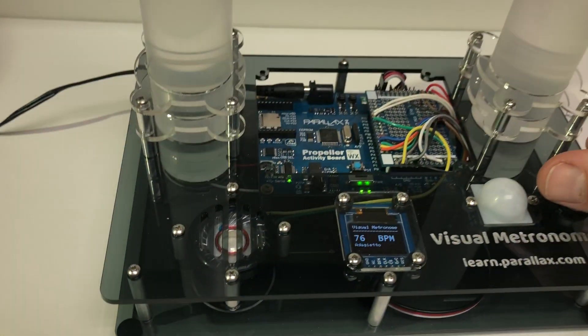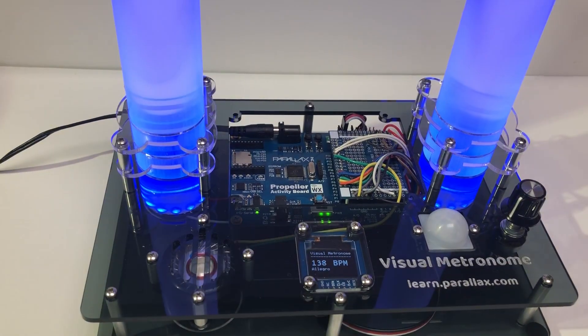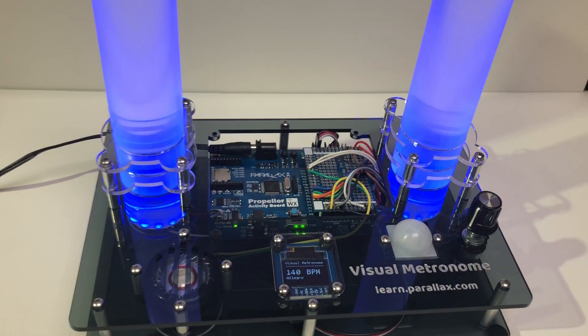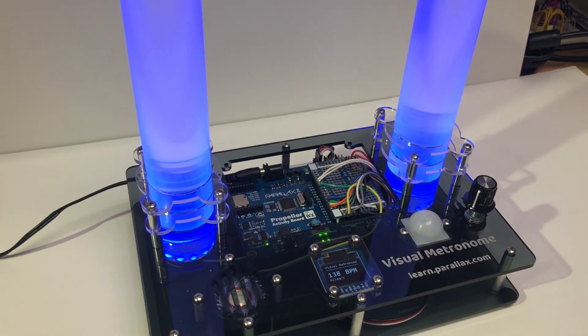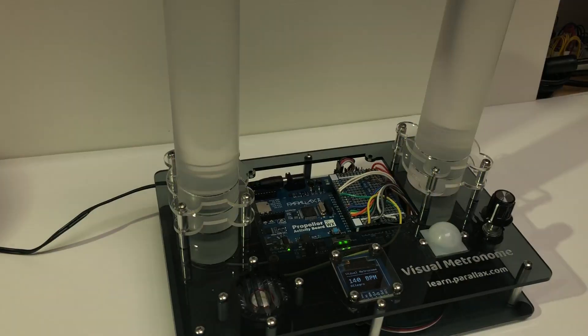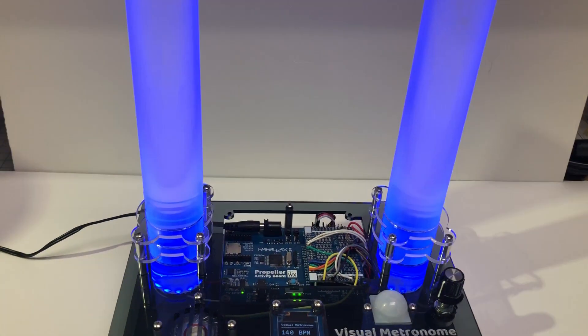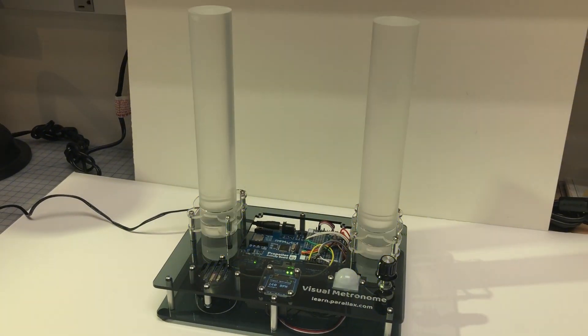There's also sound — you can make it clicks or tones. I've turned it off for the moment just because it's a bit annoying. If you want to adjust the timing, say to cut time or three beats per measure instead of four, you could do that in the Blockly Prop code. Right now we're set for four beats per measure, so the first beat is white and the second, third, and fourth beats are blue.